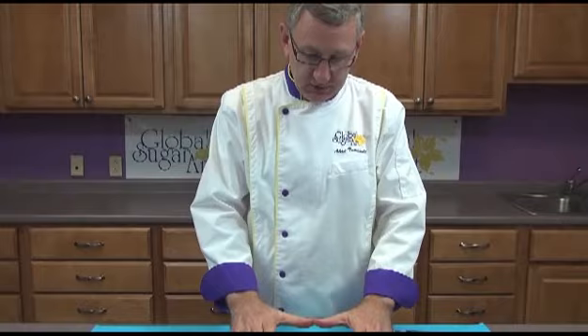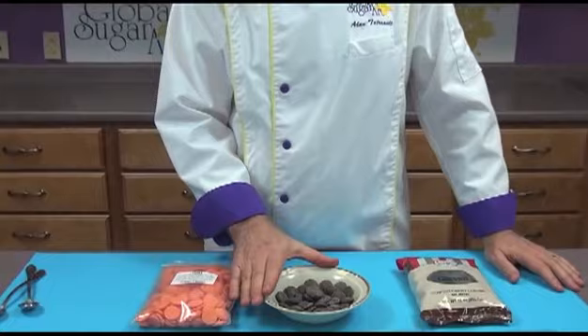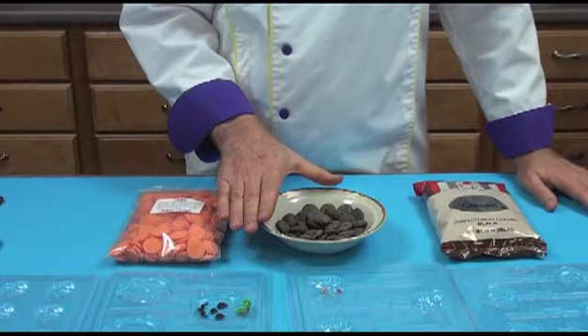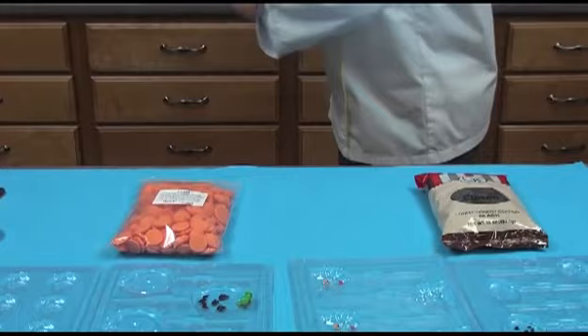To begin with, I've poured some of the chocolate wafers in a microwavable bowl and I'm going to microwave this chocolate while I talk about the molds. I'm going to microwave this chocolate at 50% power for about one minute to begin with. Make sure you don't use more than 50% power on your chocolate.